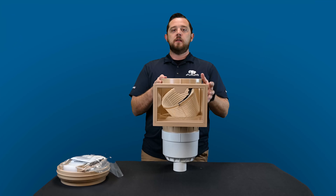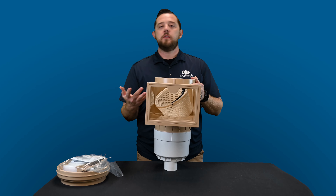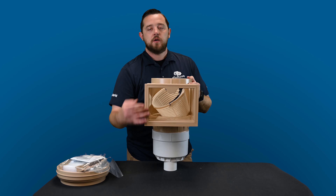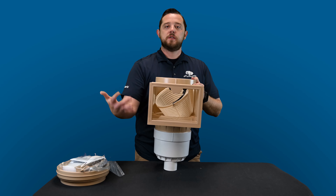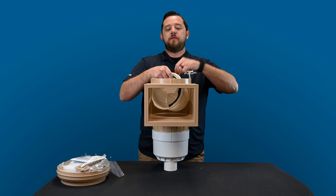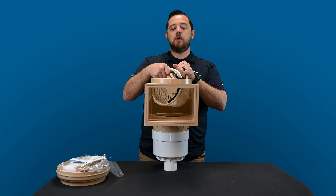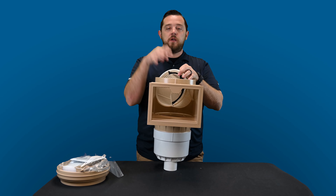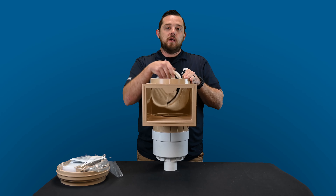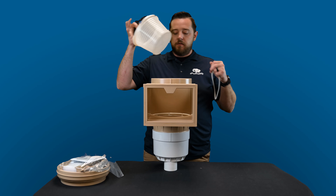Let's check out the skimmer itself. Typically when you put these into the pool walls, the only thing you're really going to see is just the opening — that and the weir door is what you'll see once the pool is done. So base your color choice off of that. If you're going with grays, make sure you get a gray skimmer so those rings and lips match. In this case it's beige, so if you're doing more of a sandy color, this is what you'll want.